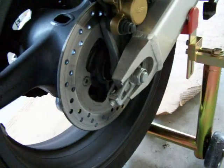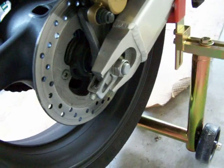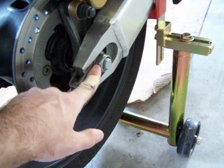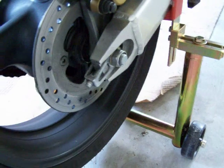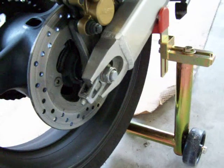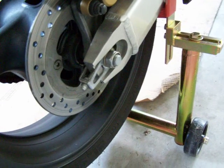Then I would tighten my axle nut — in this case it's 69 foot pounds in the rear, which is very important because this isn't a castle nut and I can't put a pin through it. So if that comes off down the road, you're pretty screwed. It's good to keep that within spec.